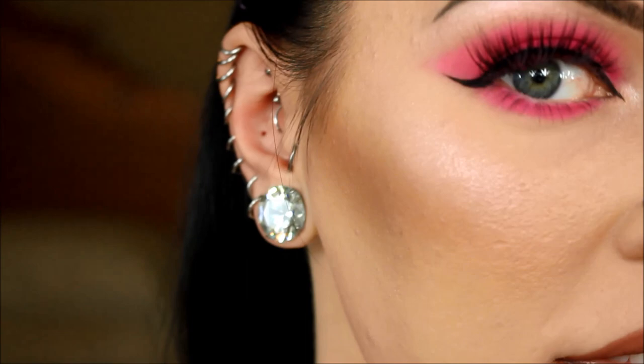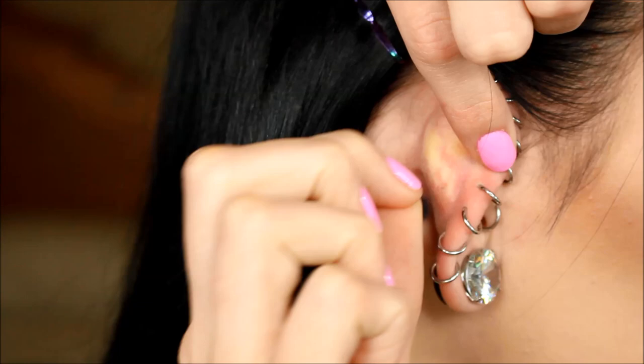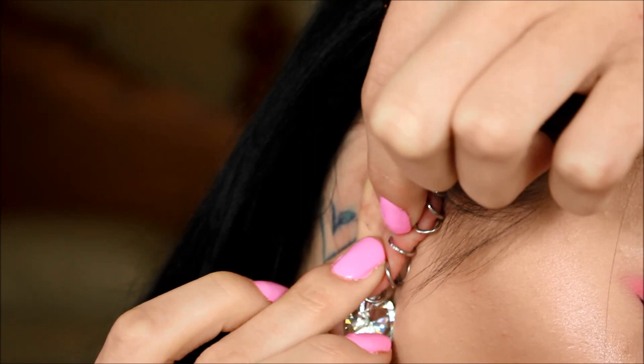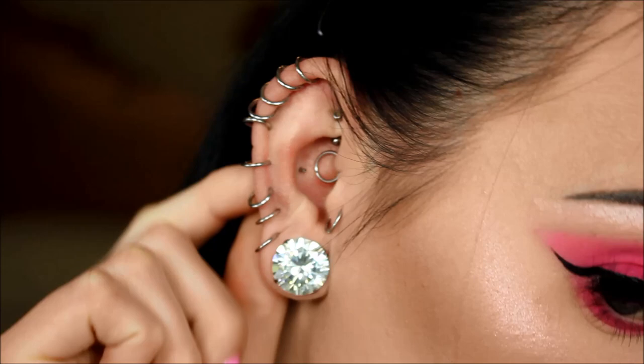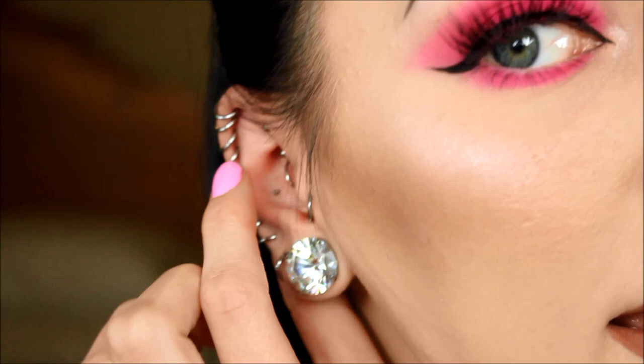Now the tricky part is getting the studs back in. A lot of people feel around with the stud to see where the hole is, but I have a trick. What I do is I fold my ear forward and I'm able to see where the hole is, and then I just pop the stud in. I fold it forward, I see the hole right there, get the tip of the stud in there, push it in, and boom — the stud is back in. Then all we have to do is screw the top on.